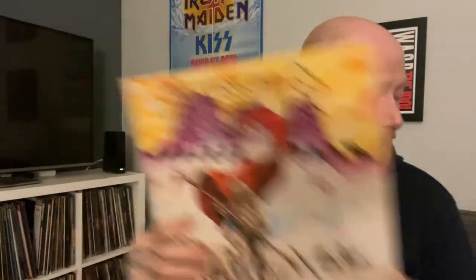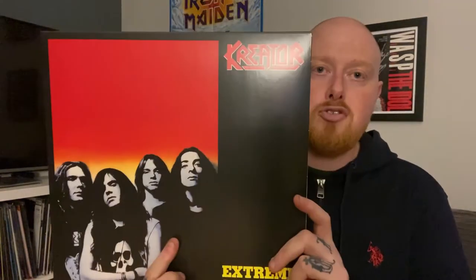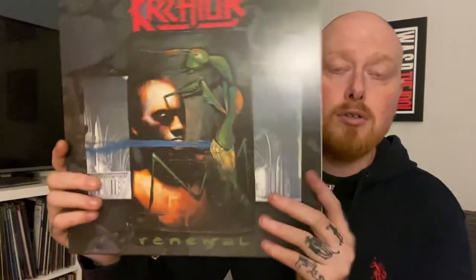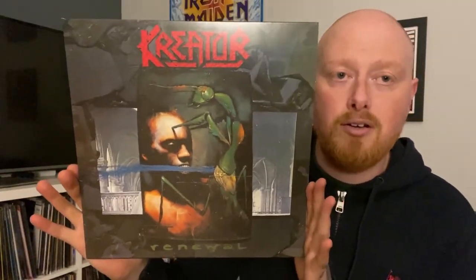So there we go, that is the unboxing - that is pretty awesome. I've been looking forward to this for ages. To recap: Endless Pain, Pleasure to Kill, Terrible Certainty, Extreme Aggression, Coma of Souls, and Renewal - all on some variant of colour vinyl.